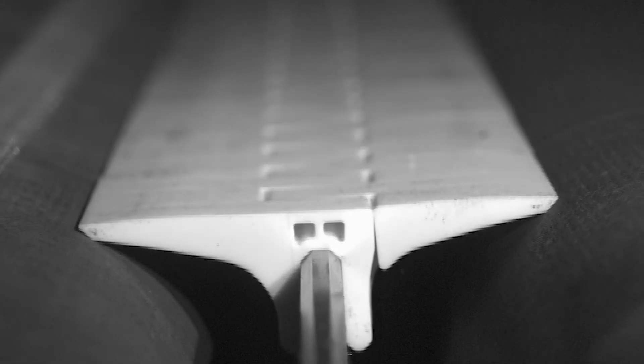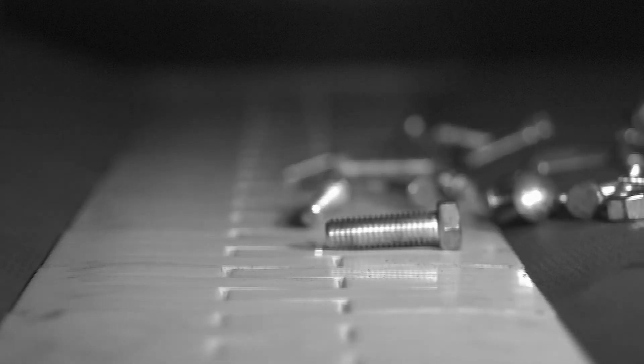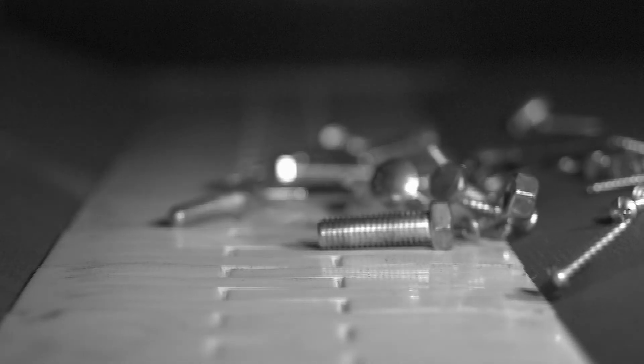Once installed, the segmented transfer plate provides a tight seal to the belt to significantly reduce the chance of debris, envelopes, shipping bags, or other items from getting caught in the transfer.